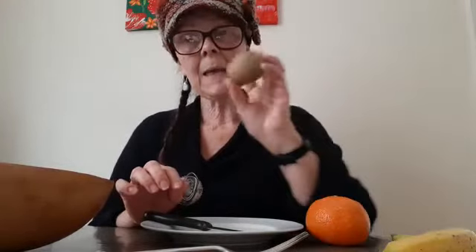Hi children! Today I felt a little bit peckish because I haven't had my lunch yet, so I'm going to make a little snack for me and I thought I'd share with you guys. I need a tangerine or satsuma, a kiwi, and a banana. I have my plate.